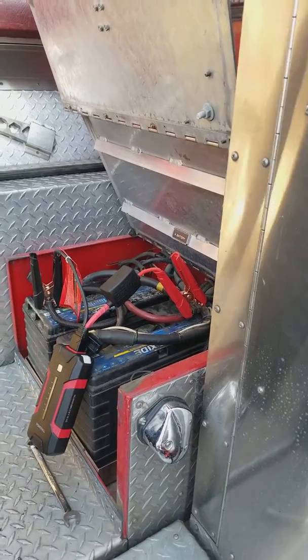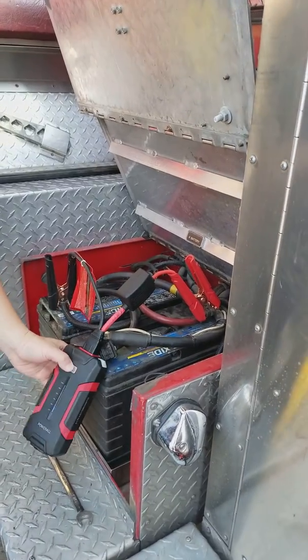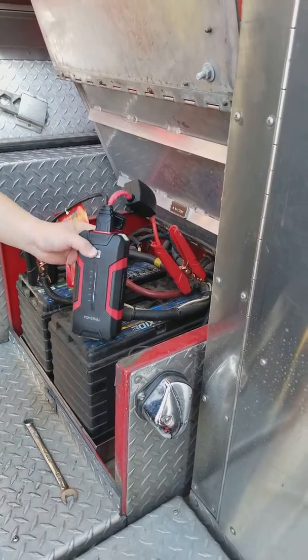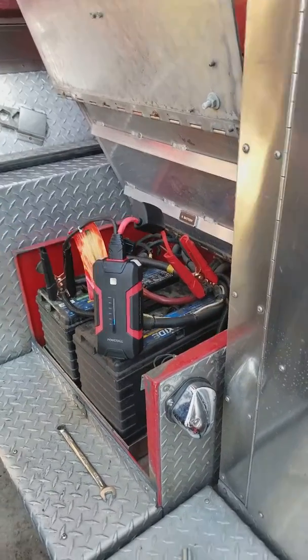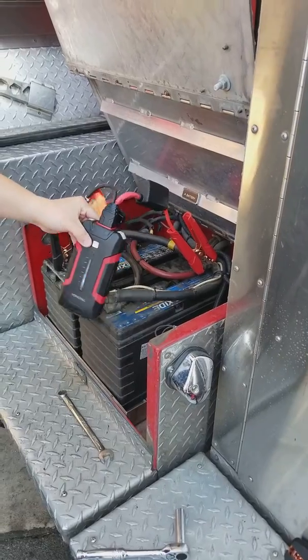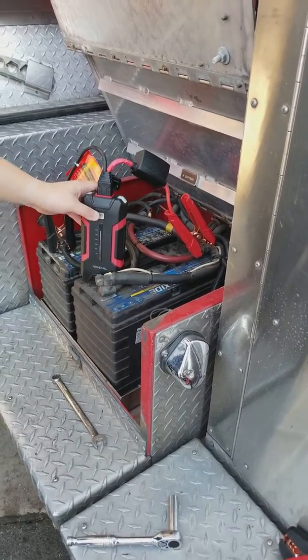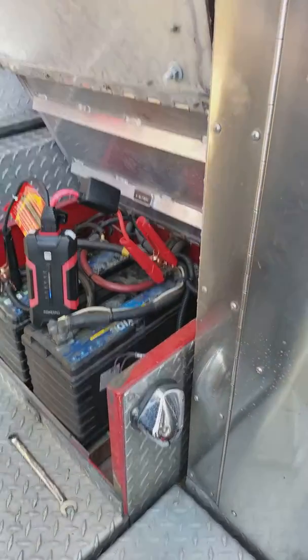I'll show you the state of charge — they have a new LED. Do it again, please. It's down at what? 20%. That's how much it has in it. We started at 100. Do it again, please — we've been jumping and jumping and jumping.